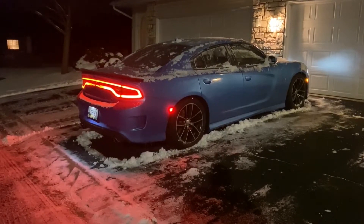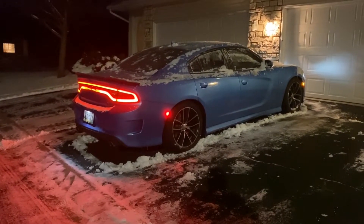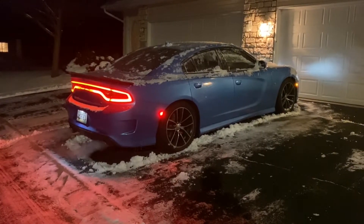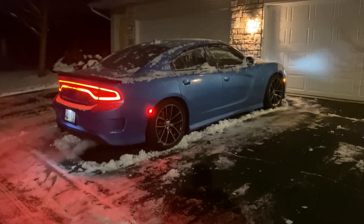Got a nice bark there but it starts up just fine, no problems at all. It says it's 14 degrees out and these roads should probably be terrible.